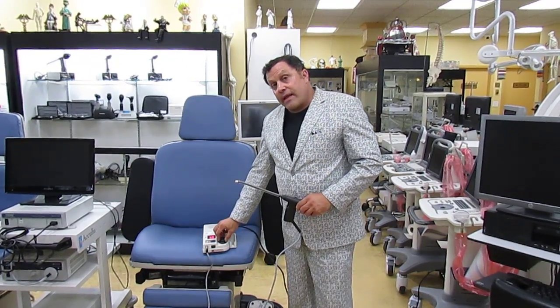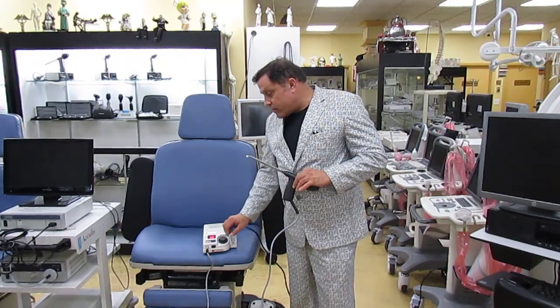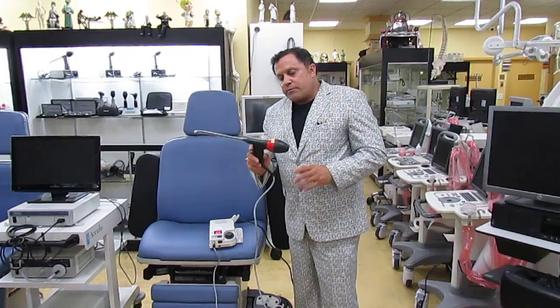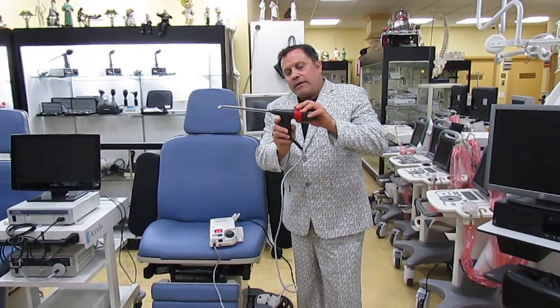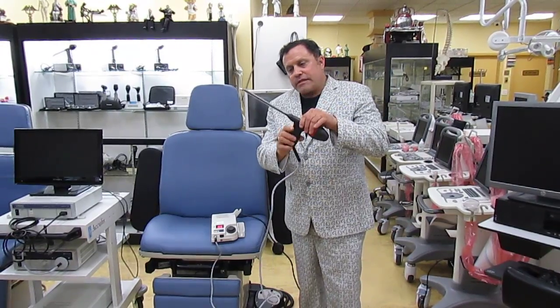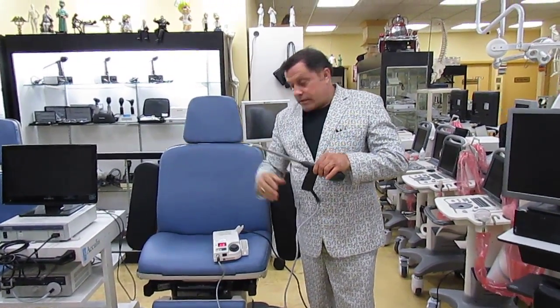That's the IRC 2100. We buy, sell, and repair them — we can't fix every unit, but we do handle some repairs. Inside, there's basically a 14-karat gold light worth three to five hundred dollars, and the tip is fiber optic, which carries the light to the treatment site.